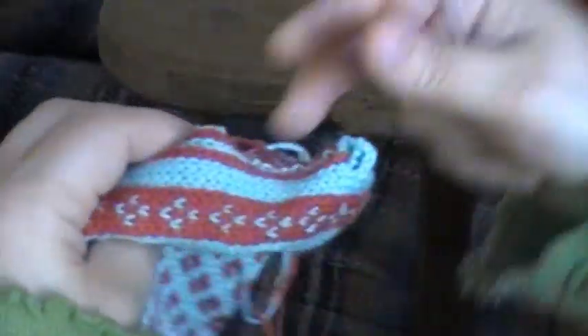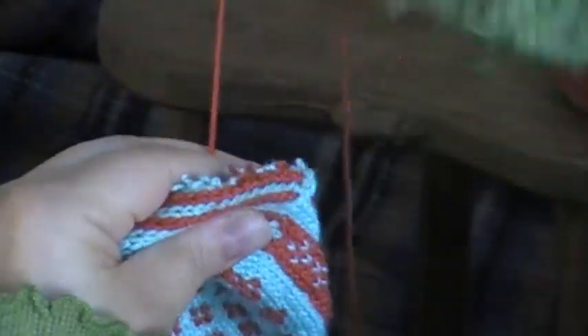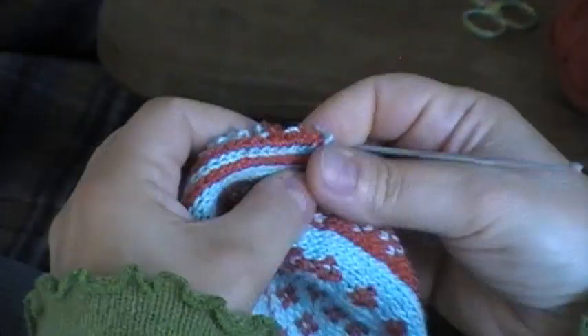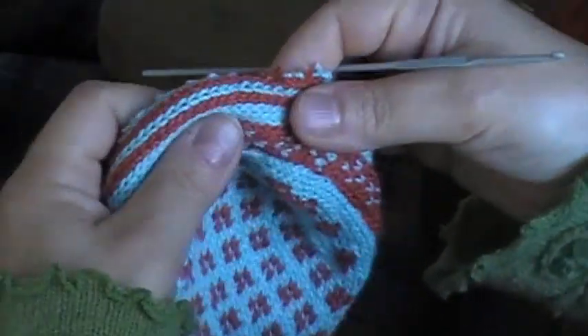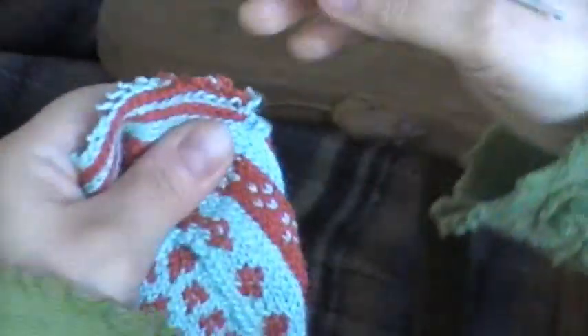The first method I'm going to use to show you how to reinforce the steek in the test slippers forms a chain of slip stitch crochet along the steek between the stitch columns in the steek.